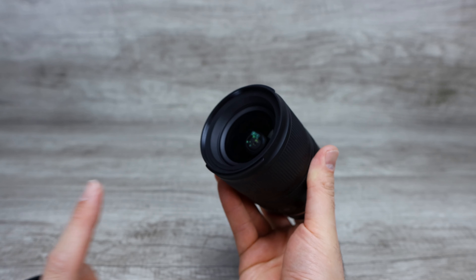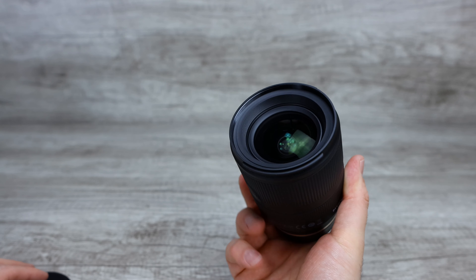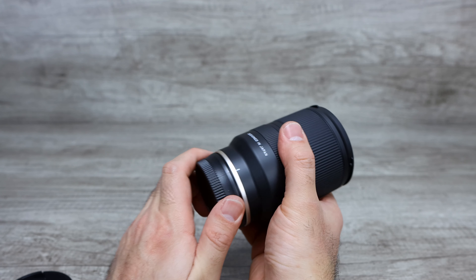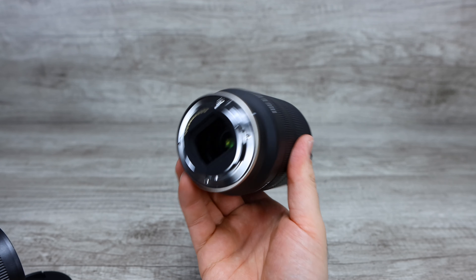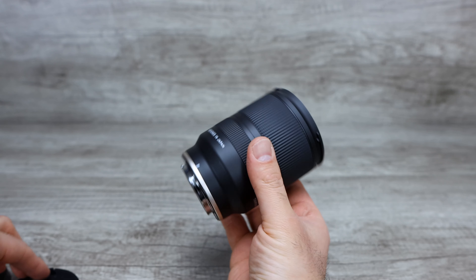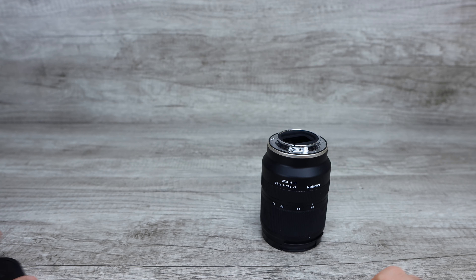I would recommend definitely getting a UV filter so we can protect the lens from getting scratched — that's just completely clear and you don't have to worry about anything wrecking your lens. We'll go ahead and pop the back off right here, and we can see the Sony E-mount right there.